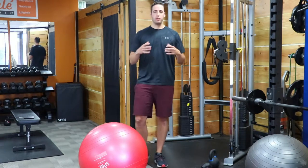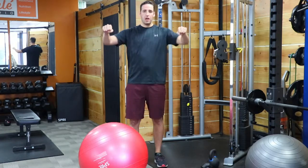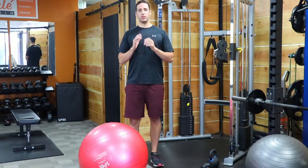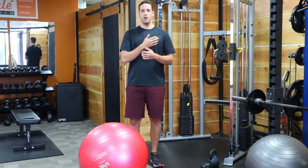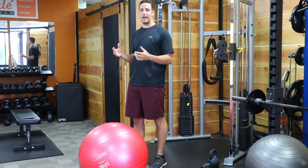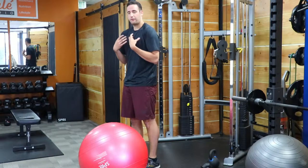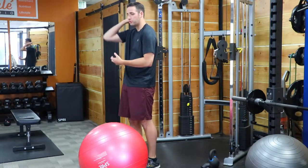A lot of people do generic stuff — they do machine presses, they do barbell bench presses a lot — and what often happens when we press improperly without good upright posture, good spinal mechanics, and a balanced program is we end up with shoulder impingements, a lot of shoulder issues. People who do too much barbell bench press and push-ups often end up with this hunched forward kyphotic forward head posture, which is really detrimental to the shoulder — as you can see my whole spine is rounded.